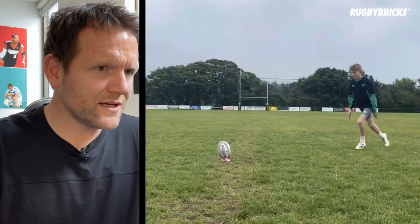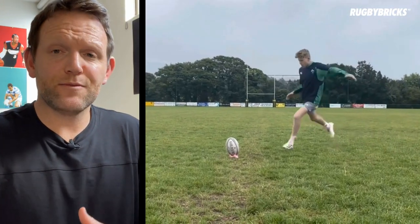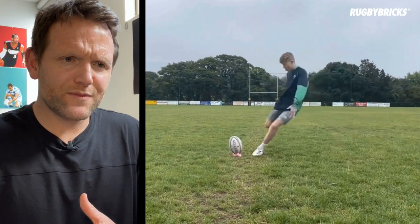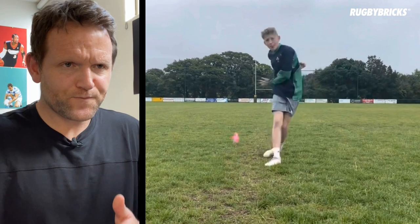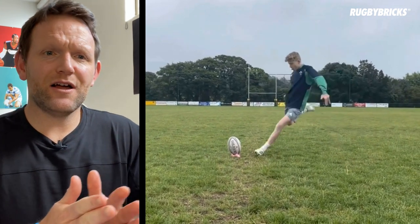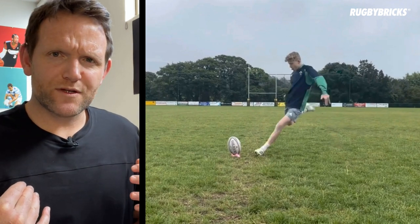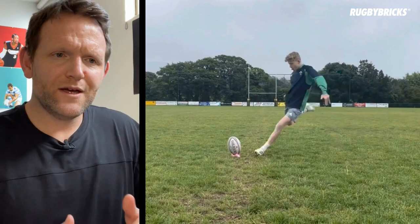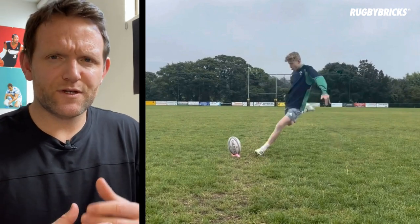So if we go back to your technique and have a look at that — coming in, let's get a little bit more extension through that rodeo arm, get a nice strike, and then you're using that foot down technique. So what I want you to focus on over the next few weeks is again just slightly raising that rodeo arm up and just feeling your chest getting towards the target pre-impact with the ball. It'll really help you with that follow through and also just give you a little bit more distance on your kicks.